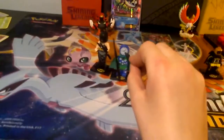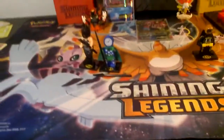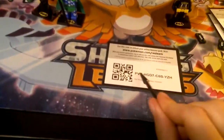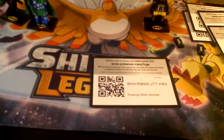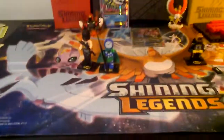So we forgot to give away the code cards in our last video. Let's do Ultra Prism first. There you guys, you can see it. Let me know what you get in the comments section below. You can pause it, because we might be going a little bit too fast.